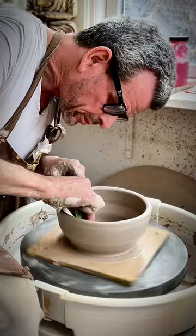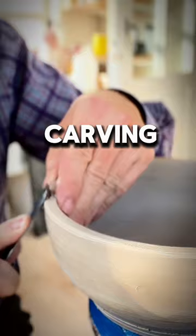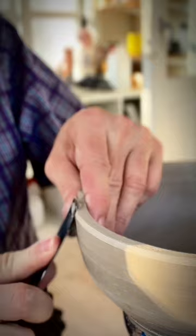I shape the inside with a smoothie and then I use a straight rib to make the sides perfect for the carving. After the clay has dried to a leather-hard stage,